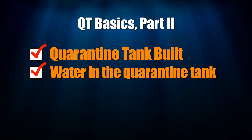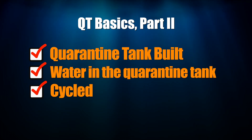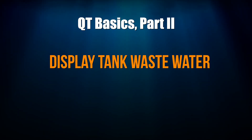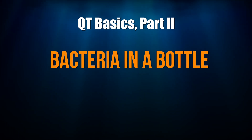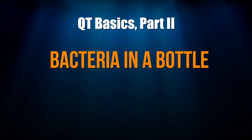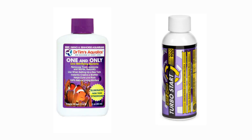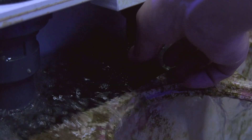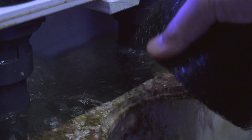Once your quarantine tank is set up and you have water in it, it needs to be cycled. There are a couple easy ways to do this: with water from your display tank — take the water you're using for a water change and use it to fill up the quarantine tank; with a bacteria in a bottled product like Dr. Tim's One and Only nitrifying bacteria or Fritz Turbo Start 900; or with a sponge filter soaked in your display tank — leave the sponge filter soaking in your sump and then transfer it to the quarantine tank to inoculate the tank with nitrifying bacteria.